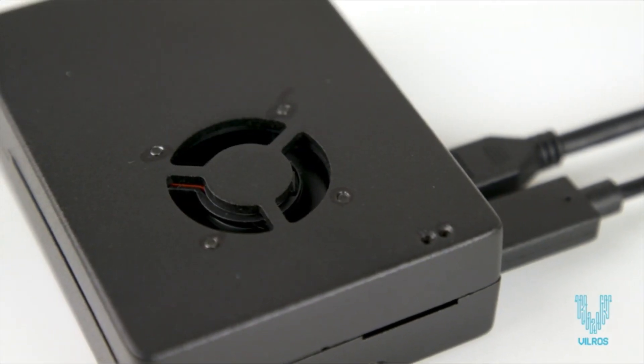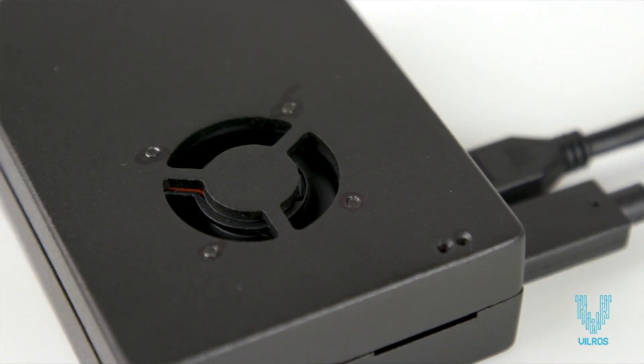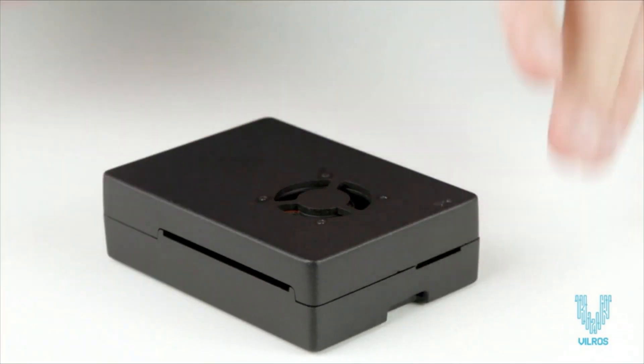The heavy-duty aluminum case is made of strong aluminum alloy to protect your Pi and includes non-slip feet and a pre-installed easy-to-connect fan for maximum cooling.